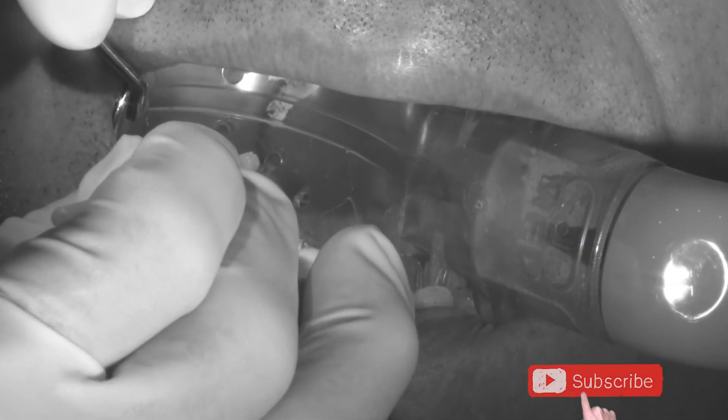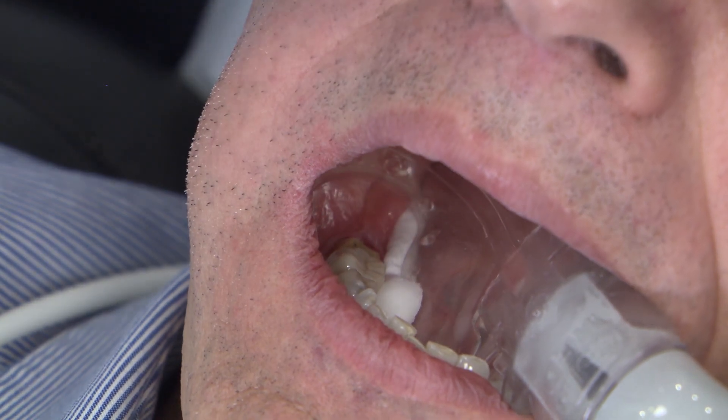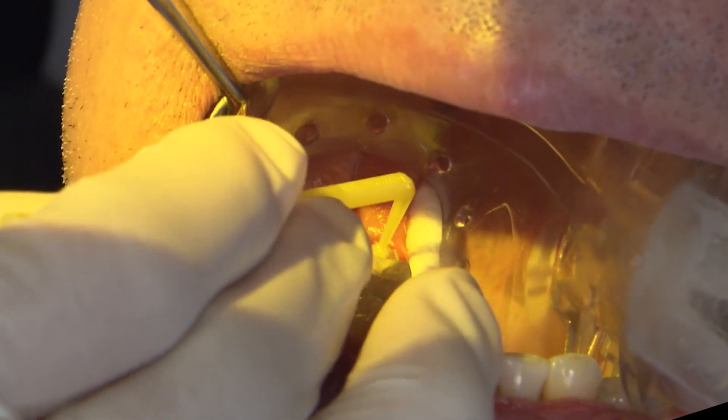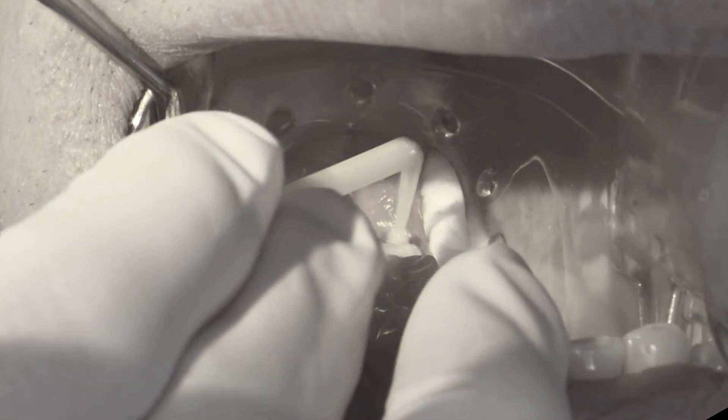We're going to really scrub this into the prep — that's also one of the keys. If you are using a bonding agent on your tooth, whether it's for direct or indirect restorations, scrubbing this in will help improve its efficacy because it allows the resin monomers within the bonding agent to flow into those open dentinal tubules.